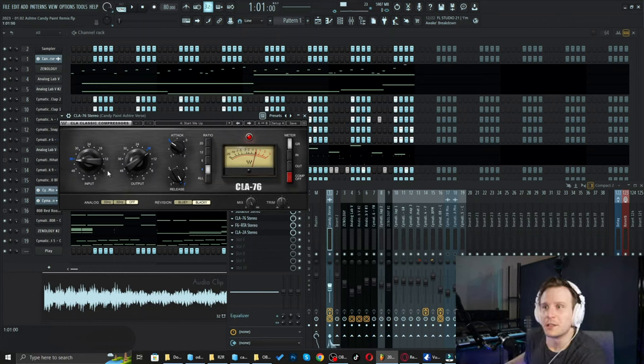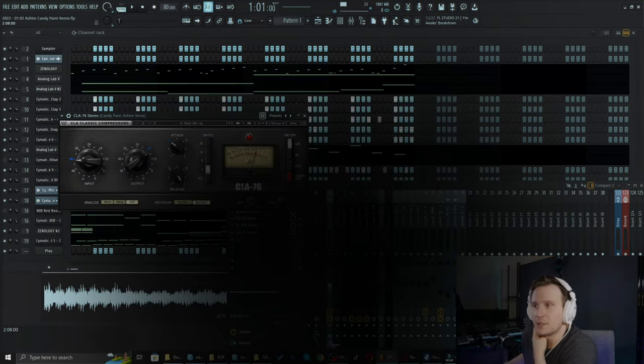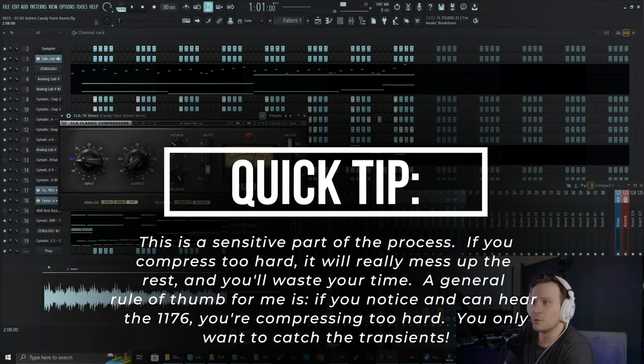We're going to dial this in until we're getting only one to two dB of compression, which is optimal, because what you don't want to do is over-compress with the 76 model. If you do that, it squishes the vocal to the point where the LA-2A afterward is kind of irrelevant. If you're looking to squish a vocal with the 76 model, that has its place, but not in this method. All we're going to do is catch one to two dB of compression on any transients that are standing out.